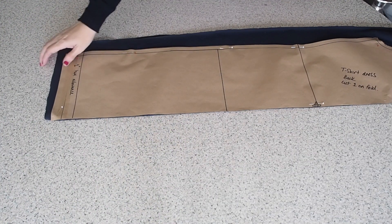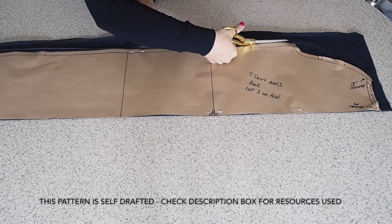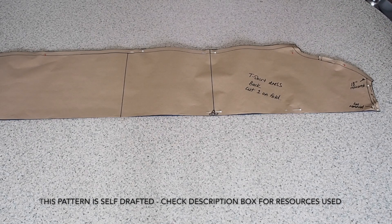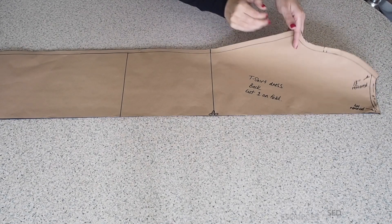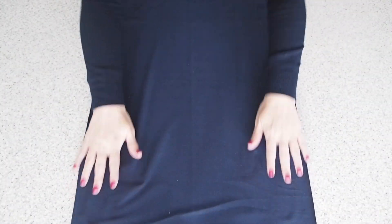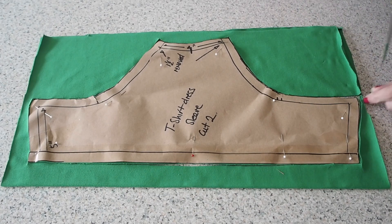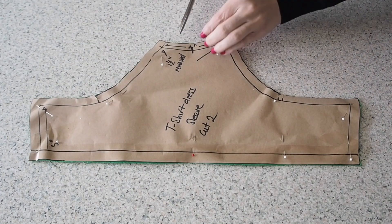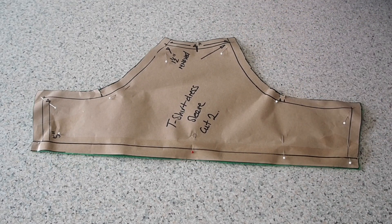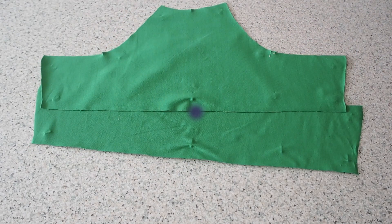And on to the cutting out. This is my back — my fabric underneath is on the fold. I have the usual notches at the sleeve and one at the centre back neck. So that's that done. The first thing to do to this piece is to add the sleeve. I have two layers of the green fabric underneath this piece and the usual sleeve notches. So that's my sleeve cut out and notched and ready to be added to my back.